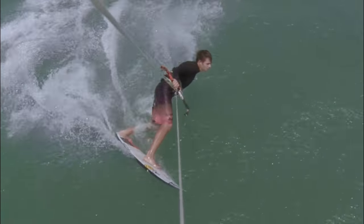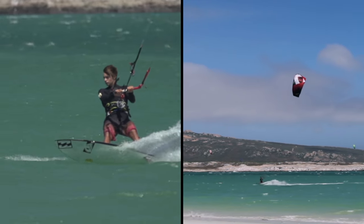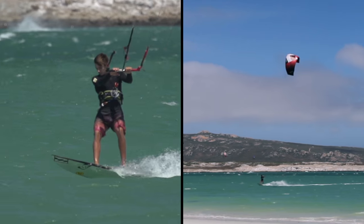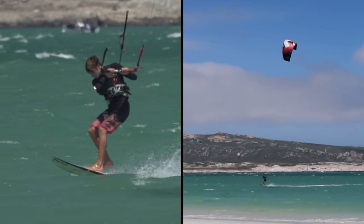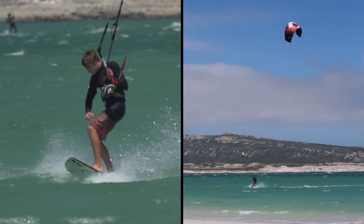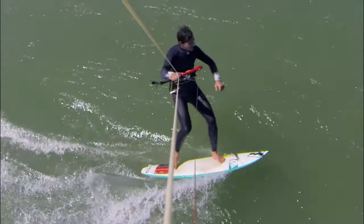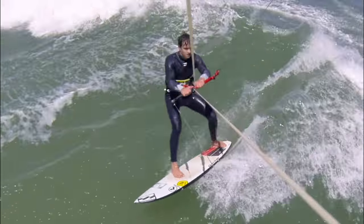Changing your feet is an important aspect of these techniques. Even if it's not directly necessary for riding waves, it is essential if you want to understand how the kite impacts your body and its weight distribution on the board. And as you progress, a quick foot change will allow you to catch far more waves.